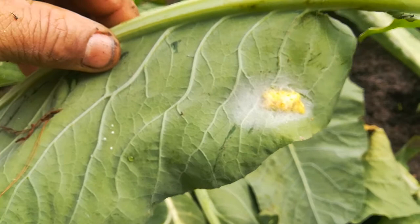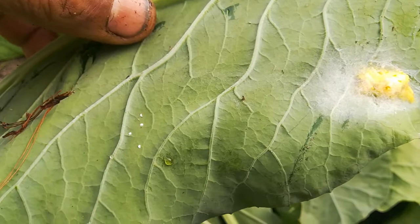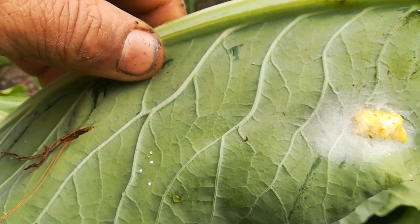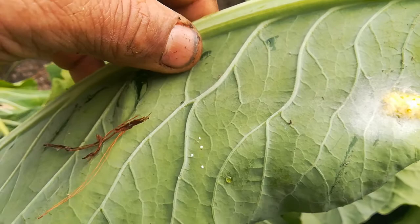these are the yellow eggs from the cabbage white butterfly, and wasps spin a web around them and lay their eggs on top of the other eggs. So when the wasp larvae hatch, they will eat the cabbage white larvae and in that way control those cabbage white larvae and prevent them from completely destroying your brassicas.